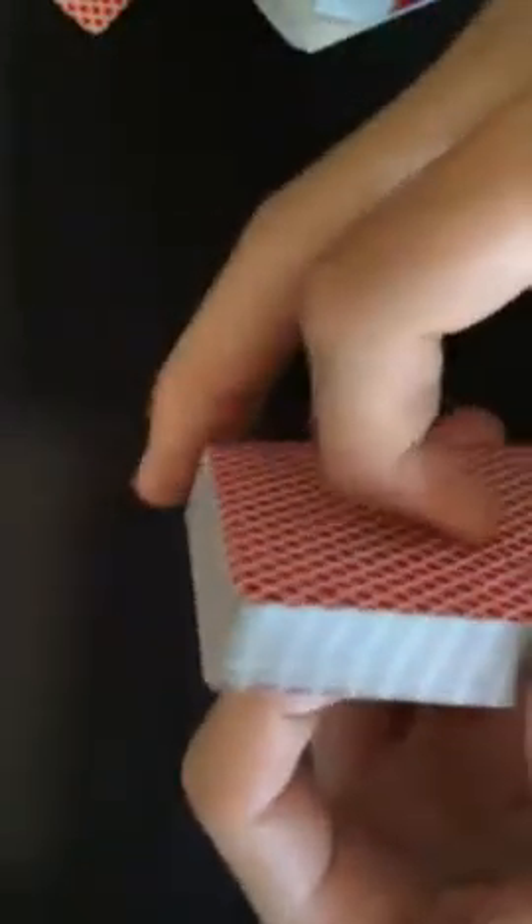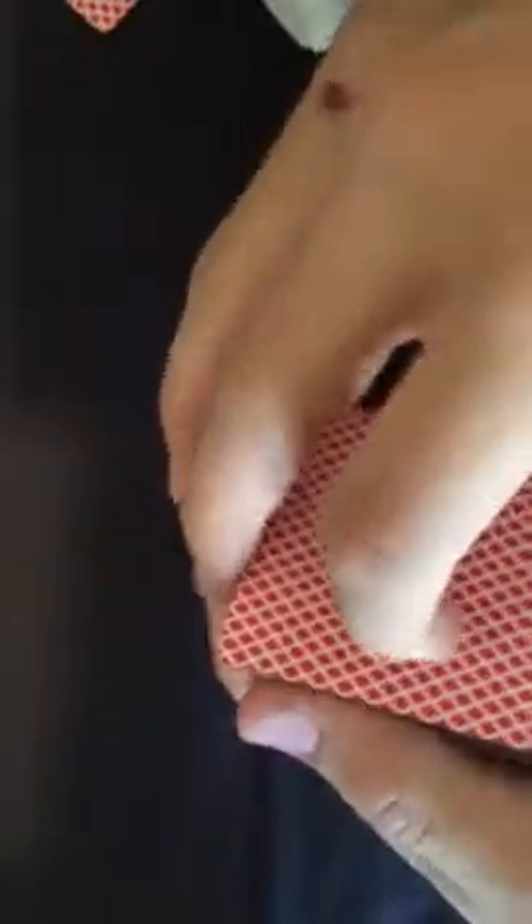Now let's get into the performance of the deck. How does it perform? How does it handle? Well, it handles really beautifully. It's an amazing deck of cards — I'm surprised I haven't picked one up before. Cambric Finish is my favorite finish now. It's so smooth. The cards are thinner, they're easier to spring, they're easier to dribble. You can do some pretty cool tricks with this deck too.